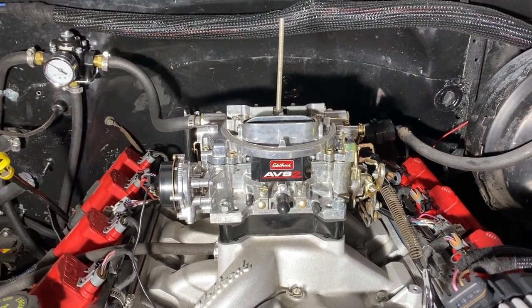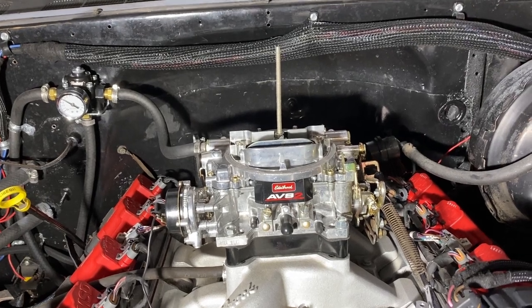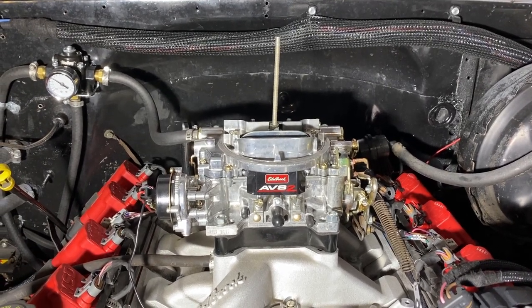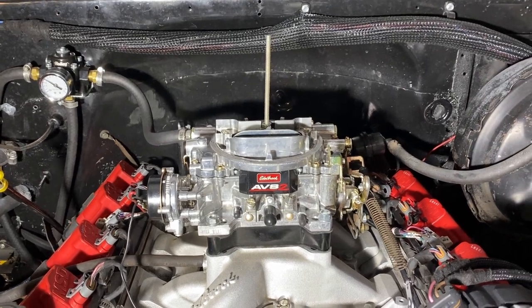Hey guys, today I will be showing you and explaining how to tune an Edelbrock carburetor. All Edelbrock carburetors are relatively the same and this goes for any vehicle. This application is a 6.0 LS.